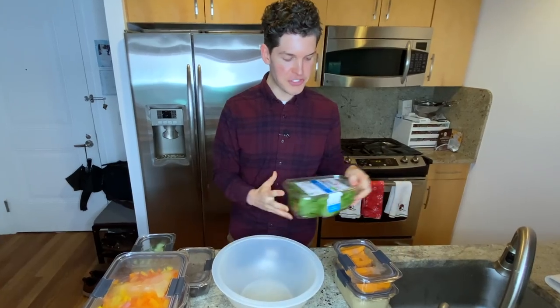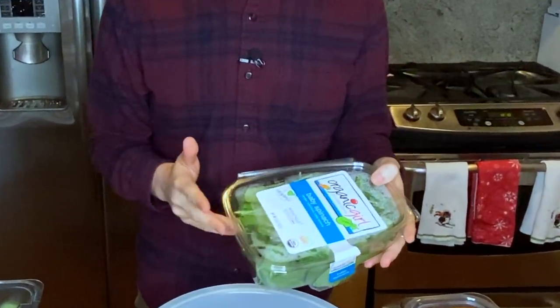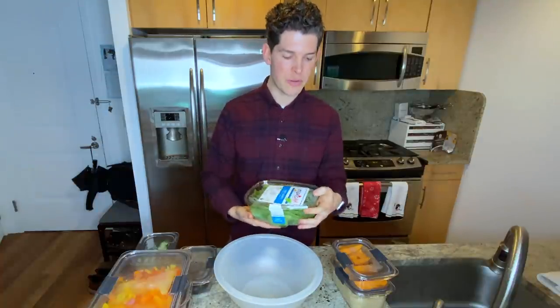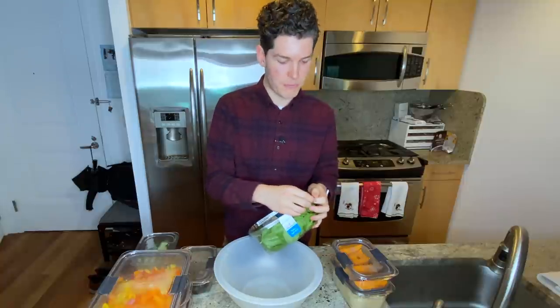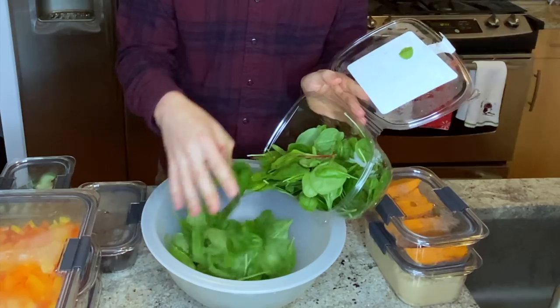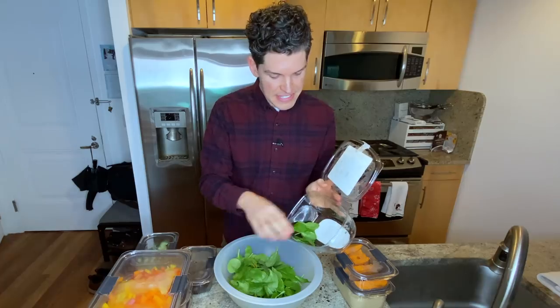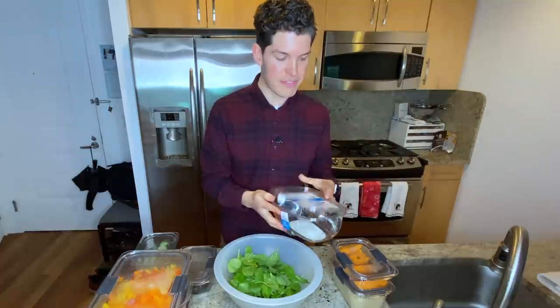It's definitely not a deprivation type of situation. I start off with an entire plastic clamshell container of some sort of green. Today I'm using baby spinach, however I also love baby kale. Sometimes I'll throw arugula in. You can certainly use romaine, cabbage, iceberg — really any salad green is totally fine here. The key is you want to have enough that you're not going to be hungry.